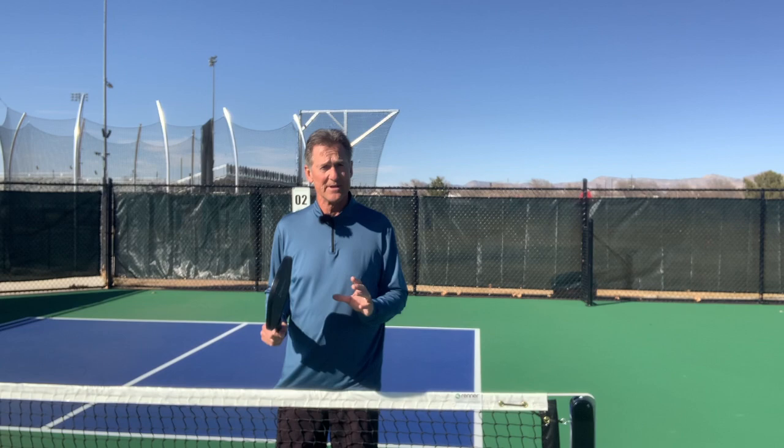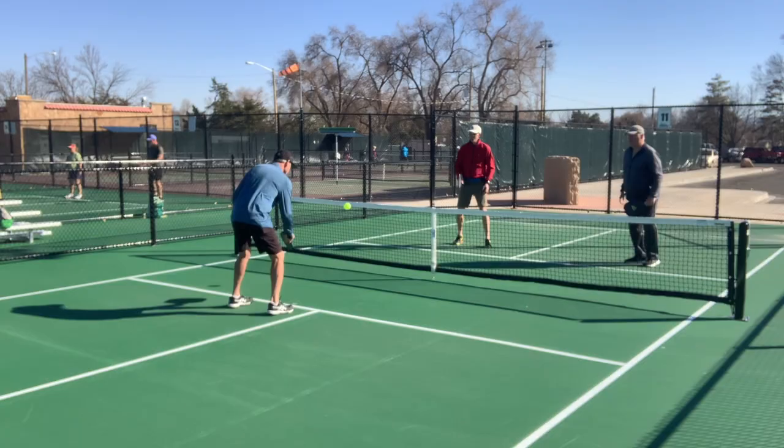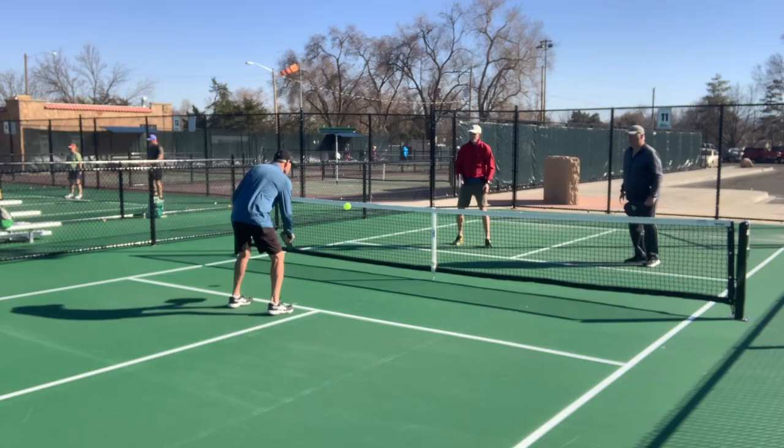So when you get a setup, hit it down the middle — smash it. Remember: down the middle solves the riddle. I hope this tip helps and I'll see you next week on Quick Tips.